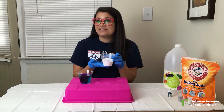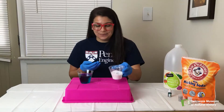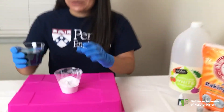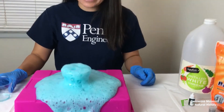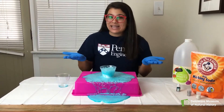In this cup I have some fizzy snow which consists of baking soda mixed with glitter. And in this cup I have some vinegar with blue food dye. What we're going to do is add our vinegar to our fizzy snow and we get a very bubbly reaction.